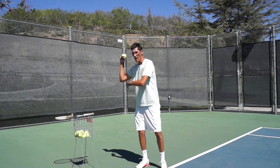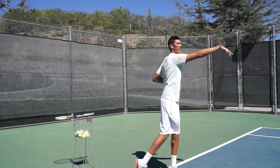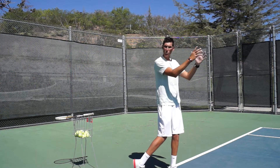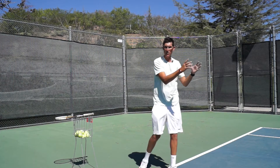So a throwing motion should have my body loaded, the elbow bent, and a nice high release point. And as you can see, my upper body ends up squaring up to the other side of the court at the end of my throw.